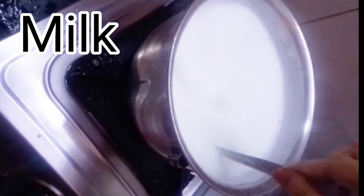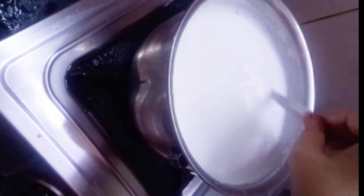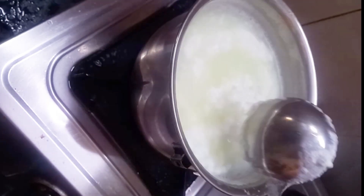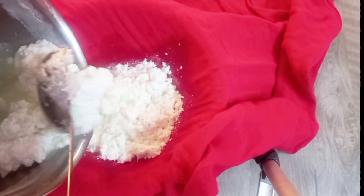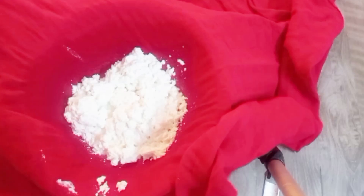For Rasmalai, first of all I have 1 liter of milk. When it comes to a boil, we will slowly add vinegar and water to curdle the milk. Then we will wash the chenna 2-3 times to clean out the vinegar.